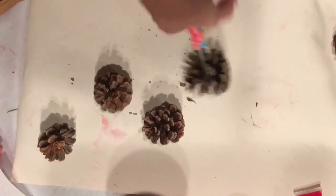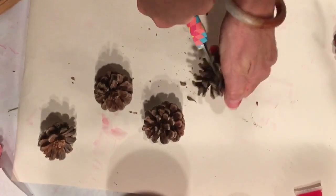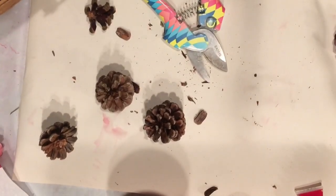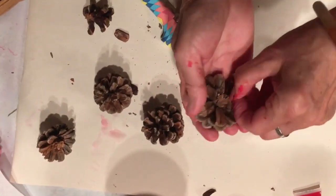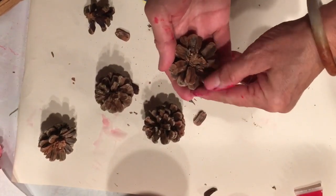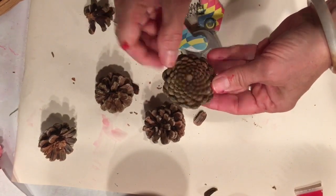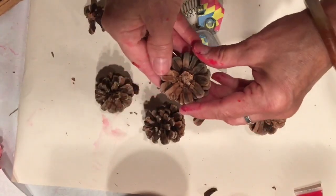If you have somebody muscular that can help you out with this part, that'd be great. And this is what I have — I can trim that up a little bit if I want to. But look at that, it's amazing! If you prefer, you can paint the other side; it's still a zinnia, just with the petals closed up. I really like these open ones, so that's what I'm going to use.